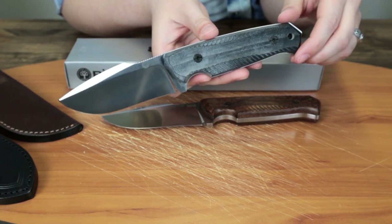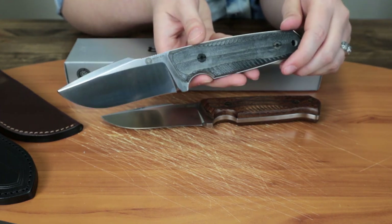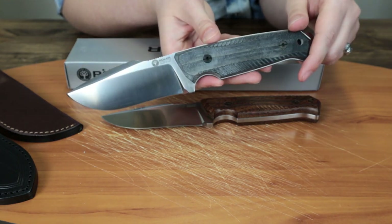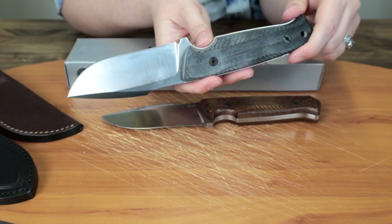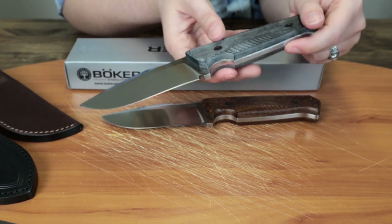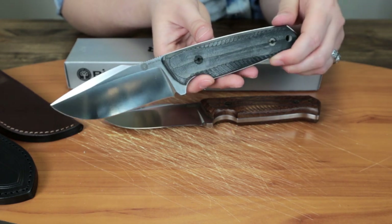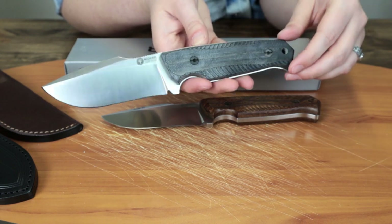The Boker Bison is a pretty meaty piece of cutlery, capable of performing any outdoor cutting tasks you'd want to do. The knife is made from an almost quarter-inch stock of Böhler N695, honed to a hair-popping edge with jimping on the spine. It has a nice full tang between the ergonomic scales.